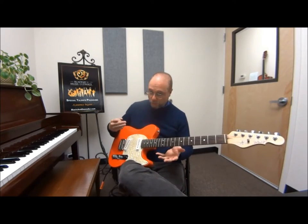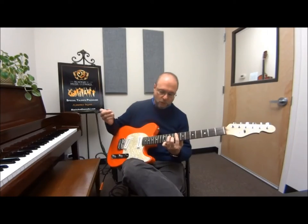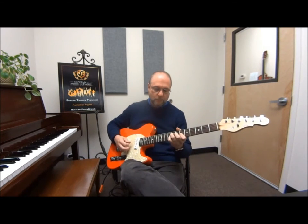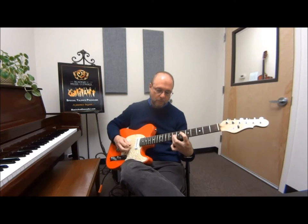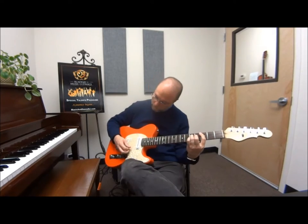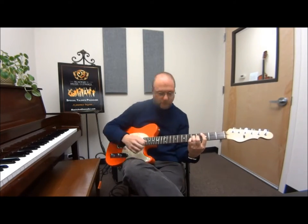So there's a single note classical piece. Chord melody on a guitar like this — that kind of thing.